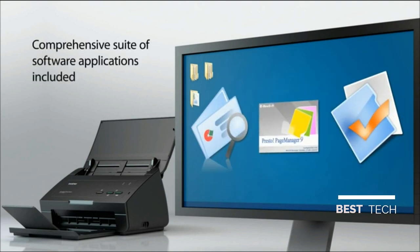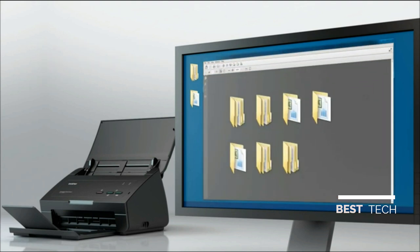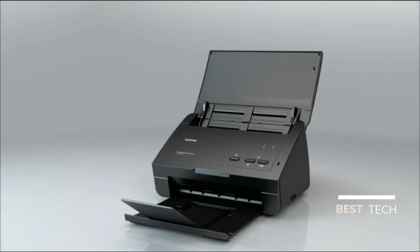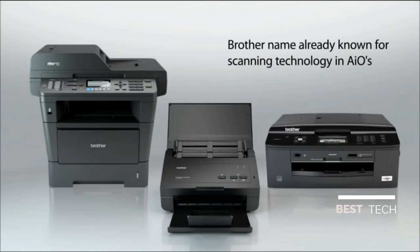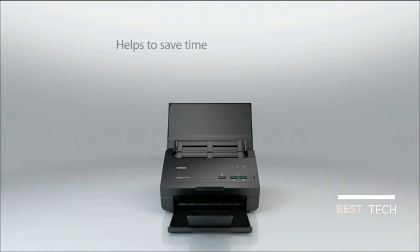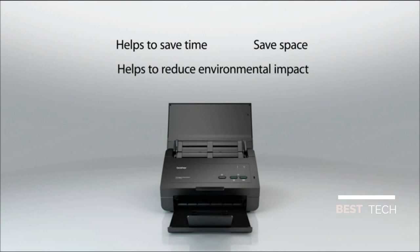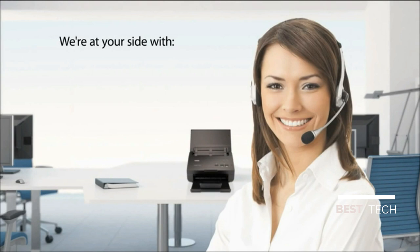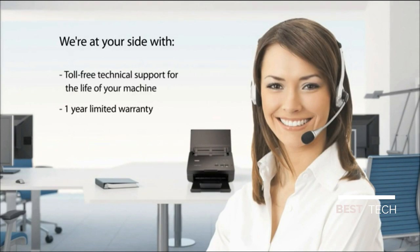The comprehensive suite of software applications included makes the ADS2000 a powerful scanning package. Instantly access your documents without having to search a file cabinet. Reliability is synonymous with Brother's scanning technology in all-in-ones. The ADS2000 helps to save time, save space, and helps to reduce environmental impact. We're at your side with toll-free technical support for the life of your machine and a one-year limited warranty.